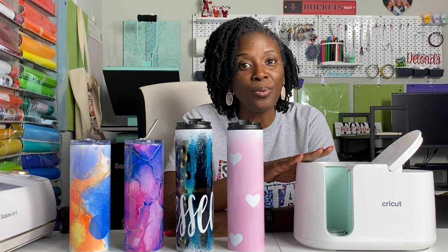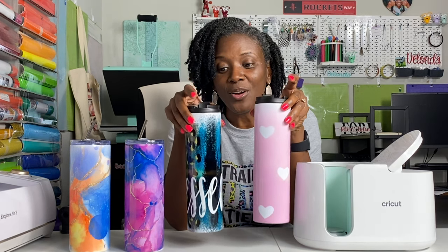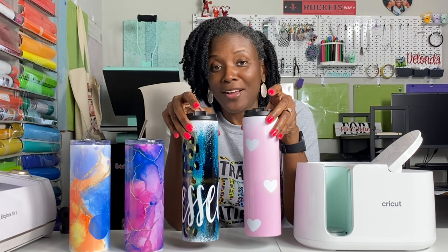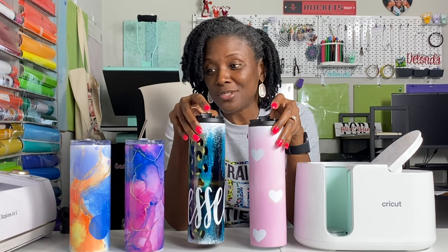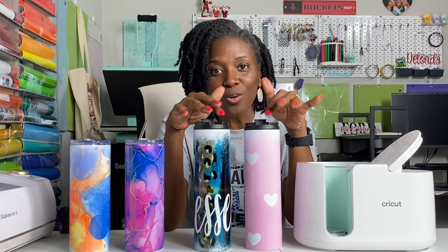In today's tutorial, I initially thought I would be demonstrating the process for how to sublimate a 30-ounce tumbler in the Cricut mug press. If you saw my previous tutorial on sublimating a 20-ounce tumbler, you may have seen that I sublimated this tumbler in the Cricut mug press and I would definitely say that one was a success. I purchased these tumblers from 143 Vinyl, and because they were so much bigger - and this is a rookie mistake, I'll call it - I thought these were 30-ounce tumblers. After I finished the entire video and was ready to record the intro, I went downstairs and measured the liquid these tumblers would hold, and to my surprise, these are also 20-ounce tumblers.